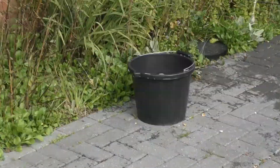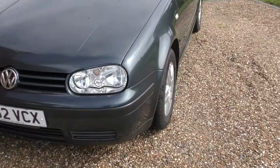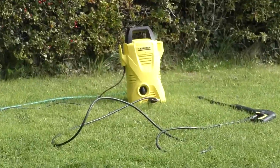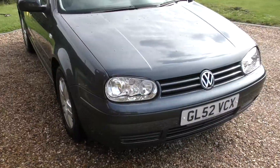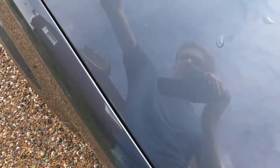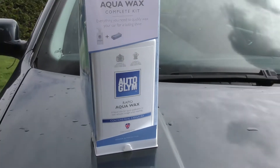As you can see, I've washed my car. I used my new pressure hose by Karcher Compact — it's really good. I gave the car a wash with that, then washed it over with some car shampoo, then sprayed it off with the pressure hose again. So now it's nice and shiny and ready for some wax.